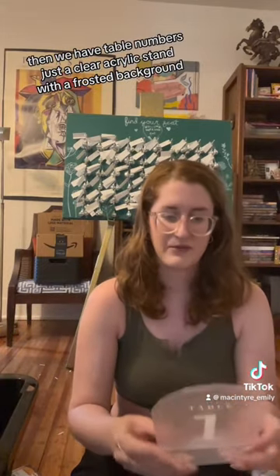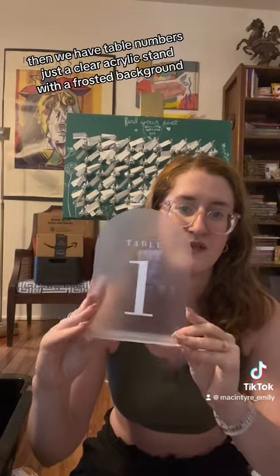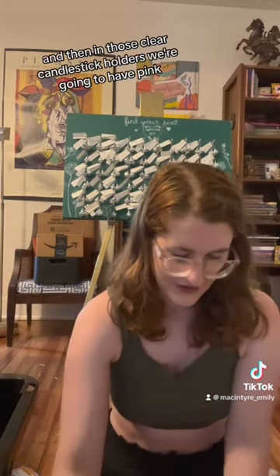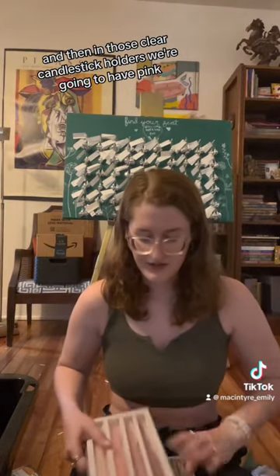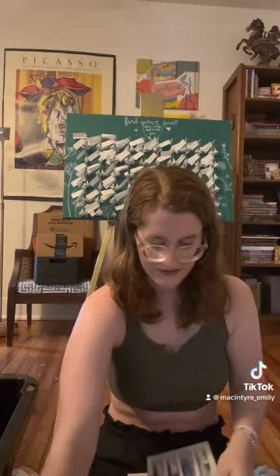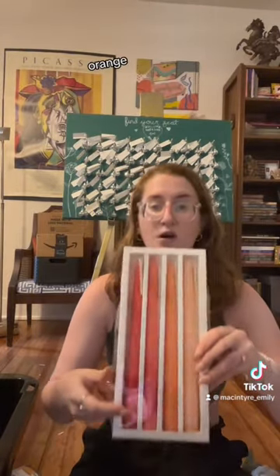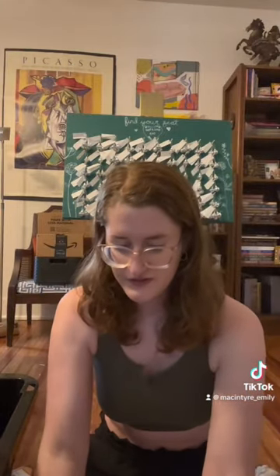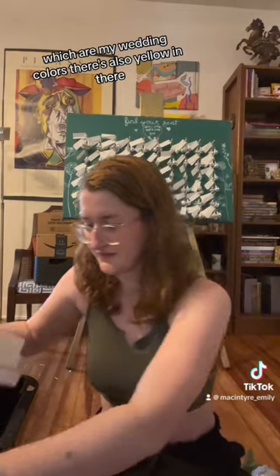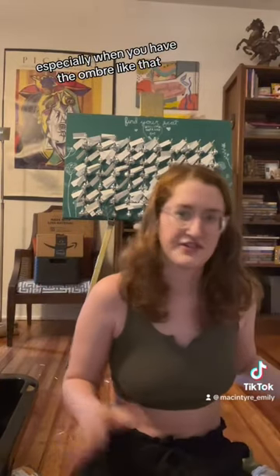Then we have table numbers — just a clear acrylic stand with a frosted background. And then in those clear candlestick holders, we're going to have pink, blue, orange, and green candles, which are my wedding colors. There's also yellow in there, but yellow and orange candles kind of look the same, especially with the ombre effect.